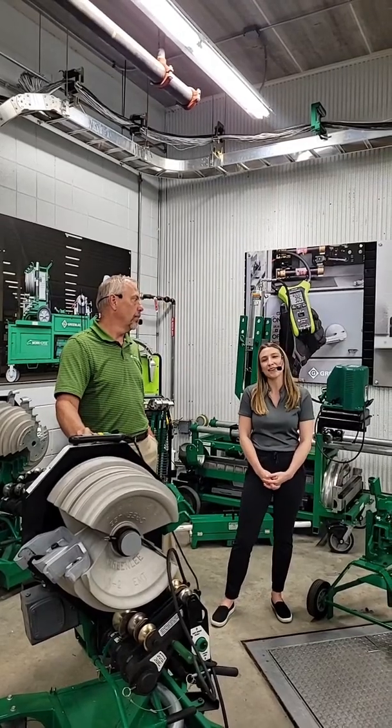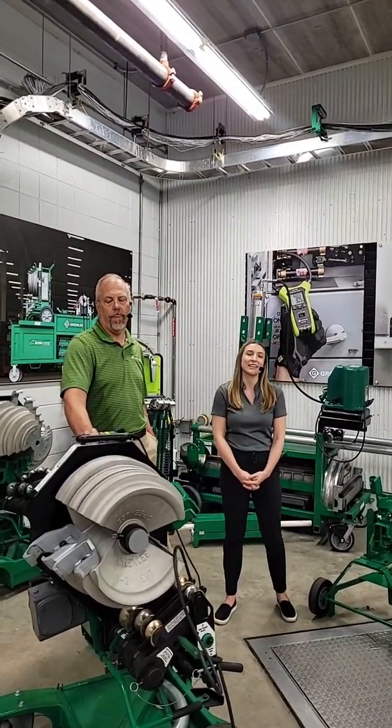Another question: where does Greenlee manufacture their benders? A lot of our components are in Illinois — still made in the United States.